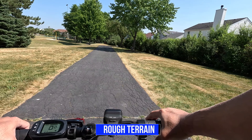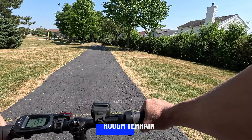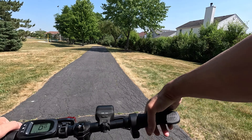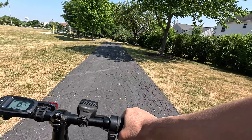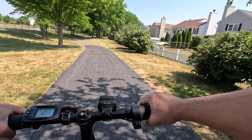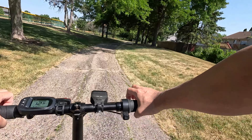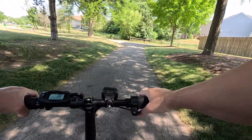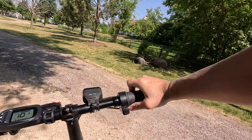Now I'm going to do the rough terrain test. I'm not really expecting much from this type of bike, but let's see how it does. Let's see how it handles the bumps — this trail is pretty bumpy. All right, you're definitely feeling the bumps. It's probably best just to keep it on smooth surfaces.